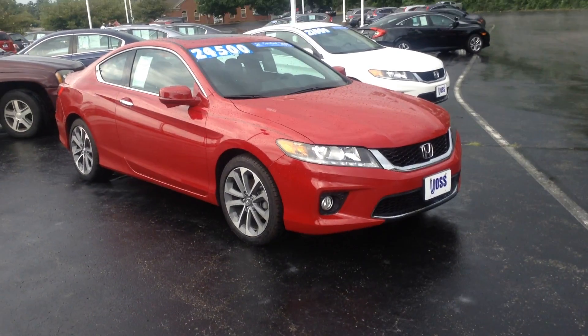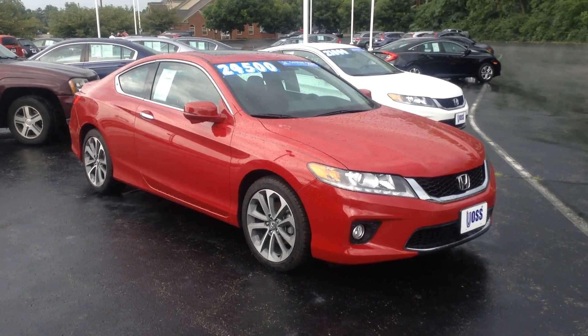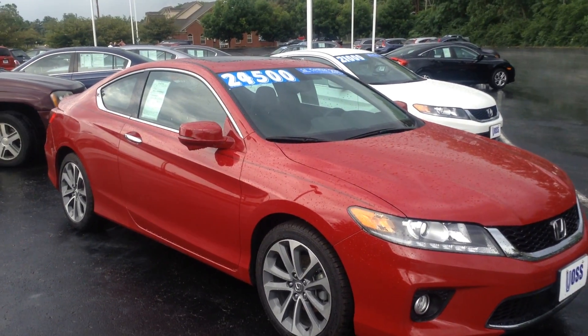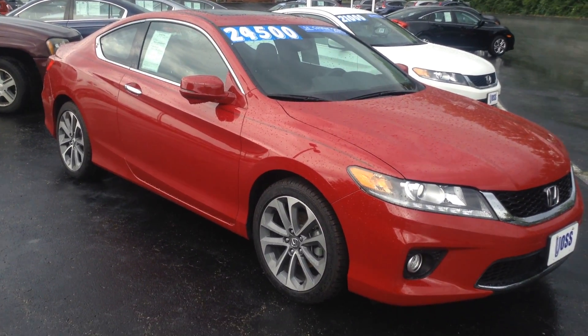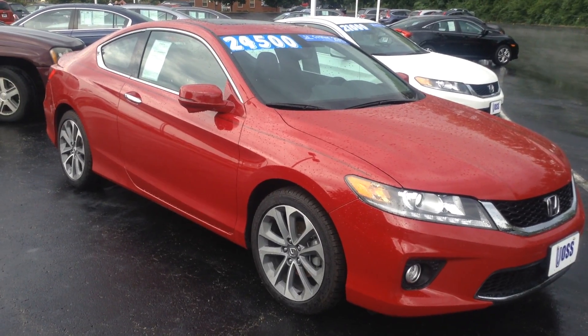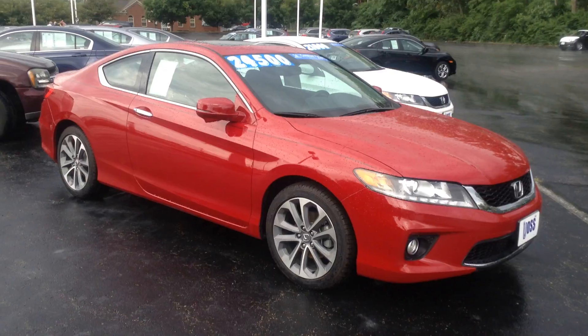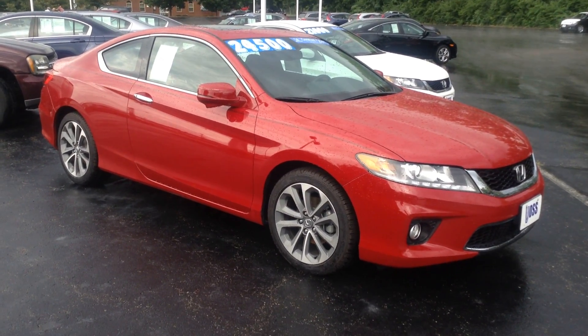Hey Keith, this is Jay Plague from Voss Honda. I just spoke with you over the phone. I thought I'd go ahead and grab the iPad and shoot a quick walk-around video on the car, just to help you get a better look at it. To answer your initial question on the remote start, we can install it here at the dealership, so it would be a Honda remote start.